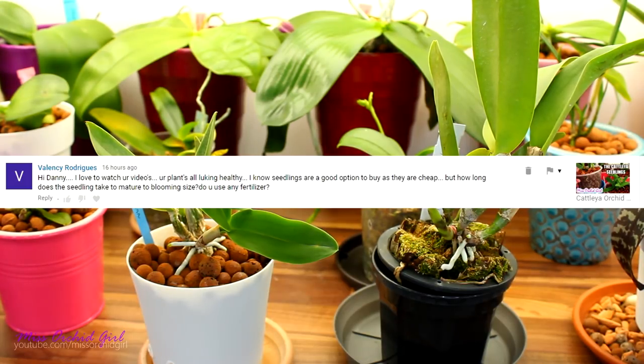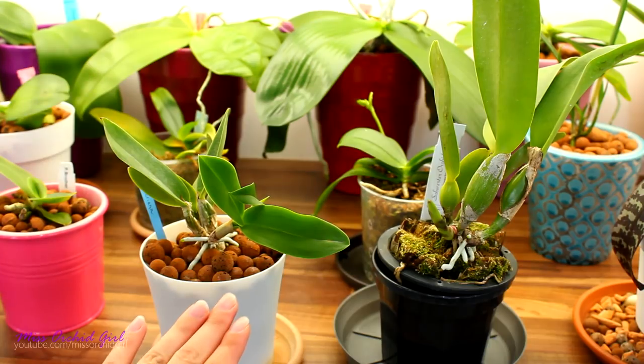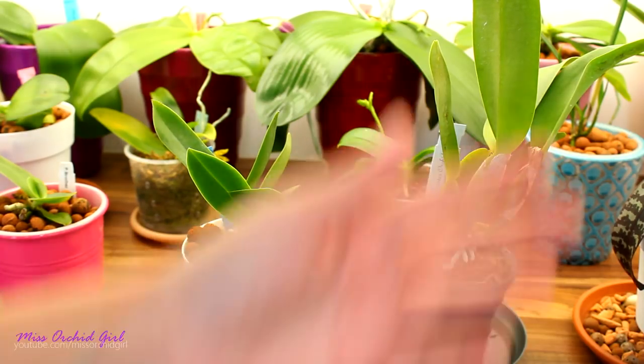Valencia is asking how long it takes for seedlings to mature to blooming size and if I use any fertilizer with the Cattleyas. About the fertilizer — I talked about it in yesterday's video, so make sure you watch the entire video and that question will be answered. No point repeating it here as it will take a while. Regarding your first question — it depends. It's tricky. It depends on how big the seedling is and how big it needs to be at maturity. The seedlings you saw yesterday are about two to three years away from blooming, but again it depends on how fast they grow.